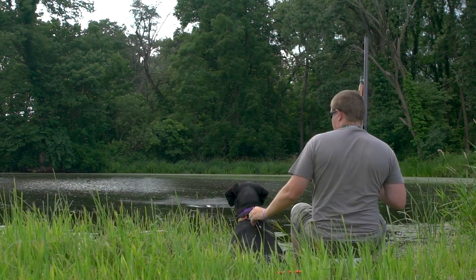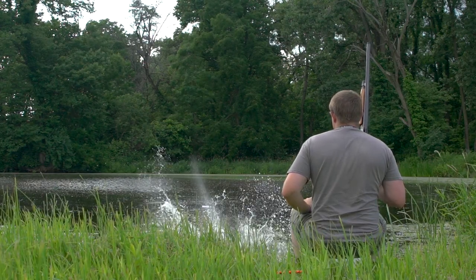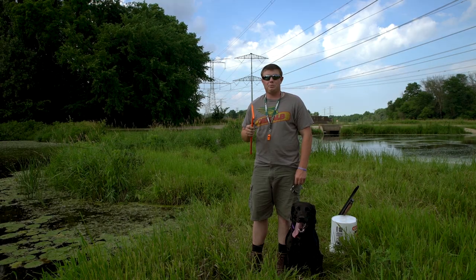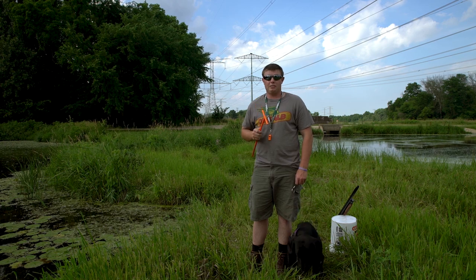That way you can easily reach over with one hand and click and release him, and also when he comes back with that bird, clip him back in — nice, easy, simple, and quick. The safety leash will be available for fall. If you have any questions please leave a comment below, and remember: your gun has a safety, your dog needs one too.